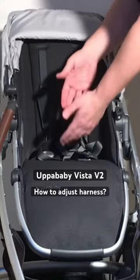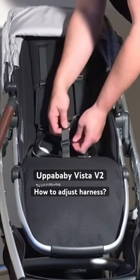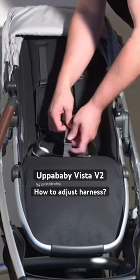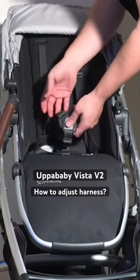In order to give yourself longer straps as your child grows, for the central buckle you have this piece here, just like on a backpack. You can pull this up in order to give yourself more strap, or down in order to make it tighter.